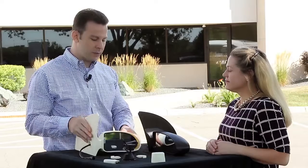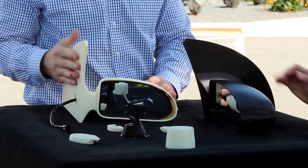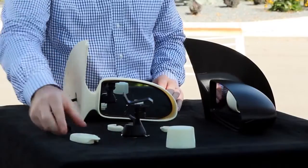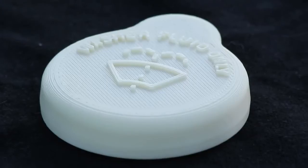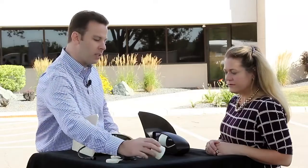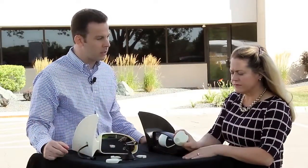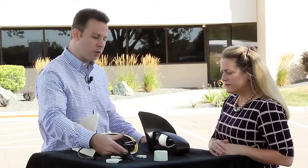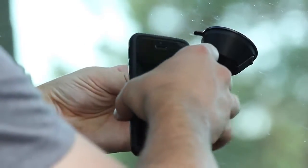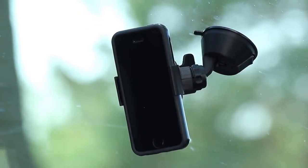For automotive applications, we have here a side view mirror which shows off the UV stability as well as the automotive application. Then we have a washer fluid cap which also shows the automotive application but also the part aesthetics — it produces really good text on parts. Then we have a spray paint cap which again shows the good aesthetics because you get that fine feature detail. And then we have this kind of dashboard holder which shows off the UV stability, going to live on your dash for a while, but also the functional mechanical properties that you can get with these parts.